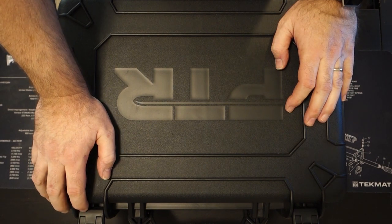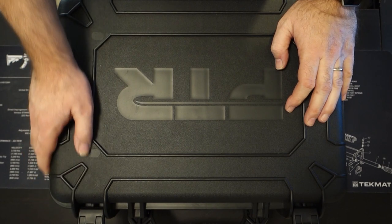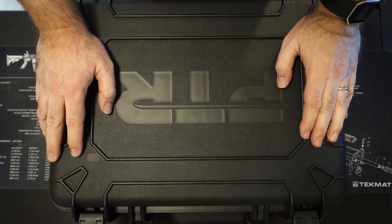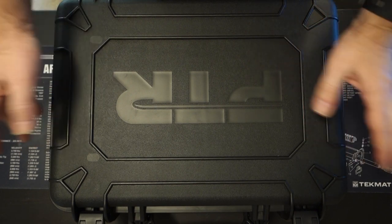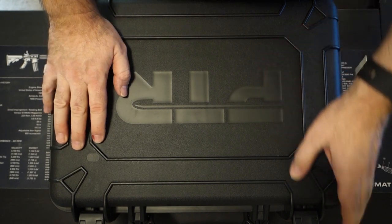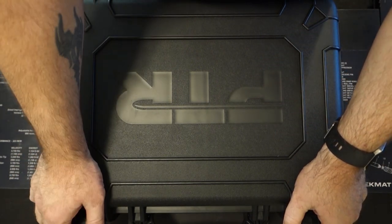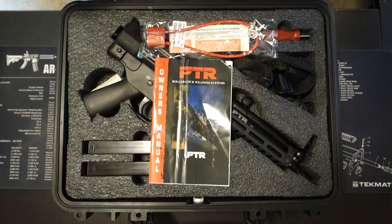First off, I can't say enough about this case that it comes in. It's real heavy duty — it reminds me of a Pelican case. Not too many firearms come in a good case like this, and PTR has really outdone themselves. The MP5 comes in another case like this, and this is an MP5 clone, but I really think this for the price point is a really great firearm.